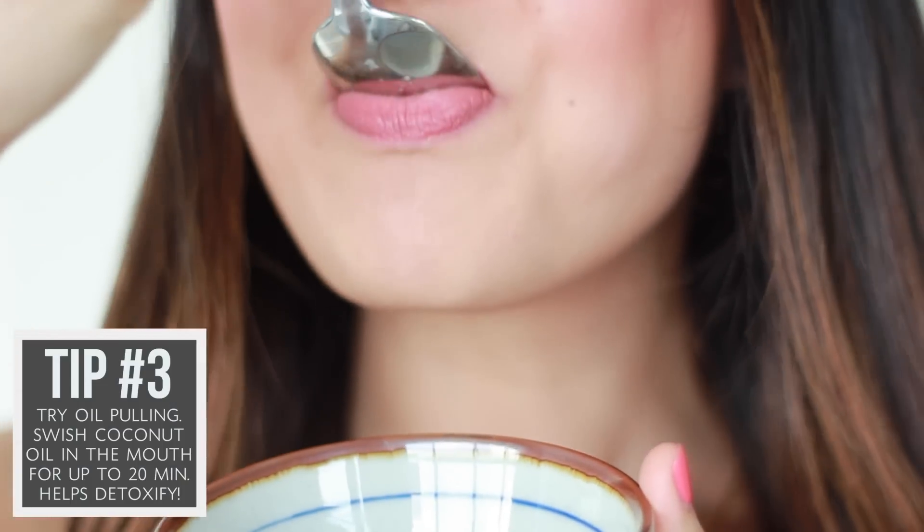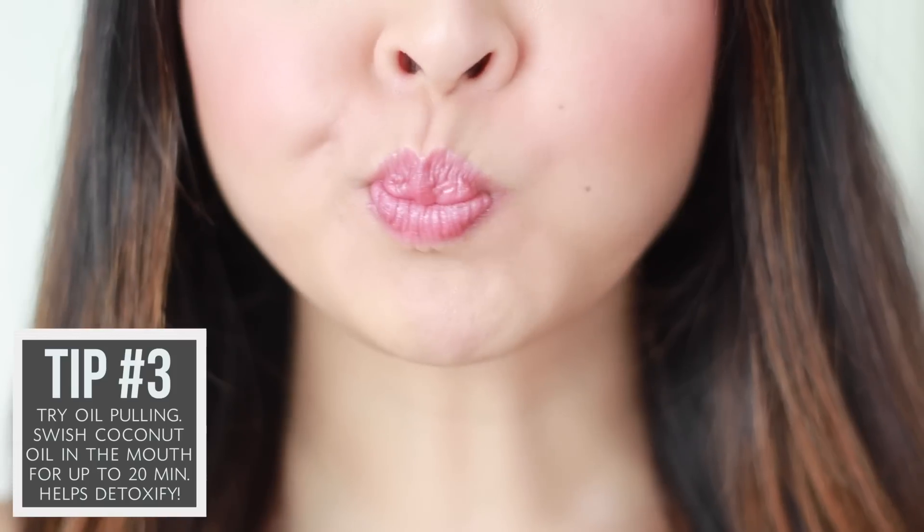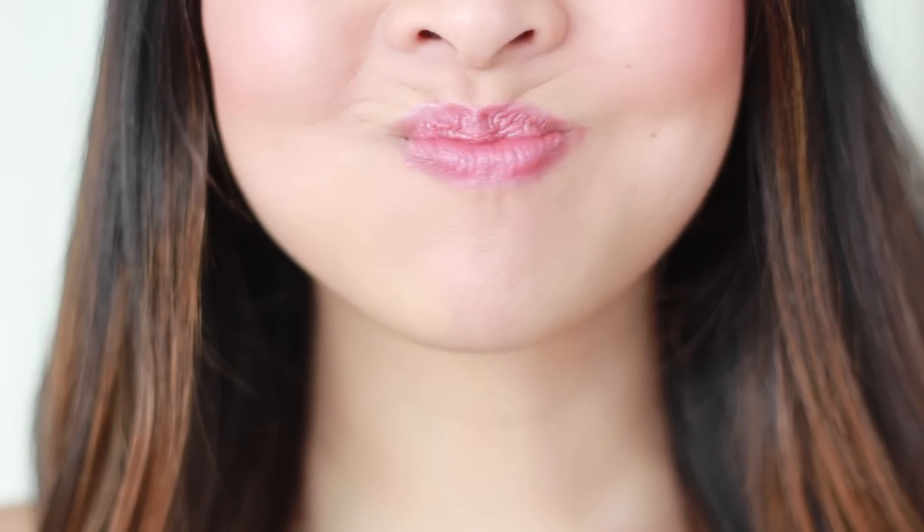Now have you guys ever heard of oil pulling? It's a traditional Indian folk remedy that may help detoxify the body of chemicals. It may also help prevent bad breath and strengthen your teeth and gums. All you need to do is take one tablespoon of organic raw coconut oil into your mouth and swish it around for up to 20 minutes.